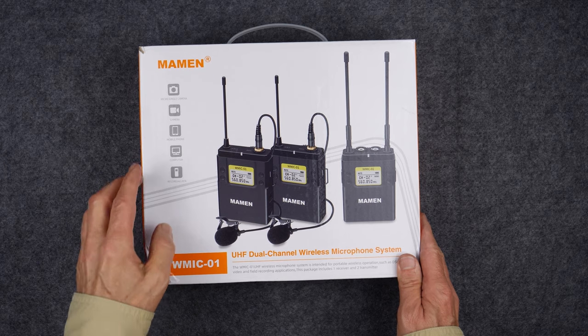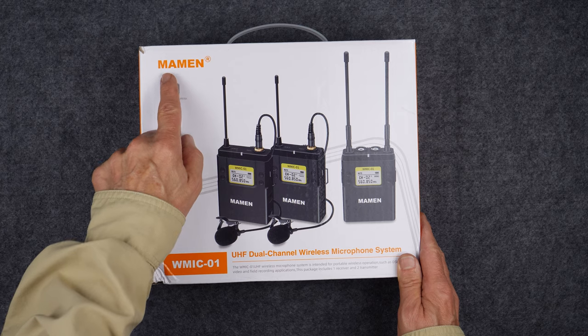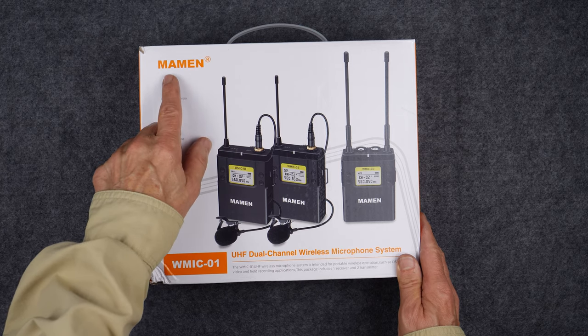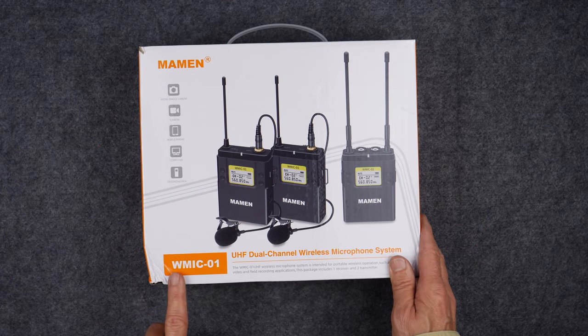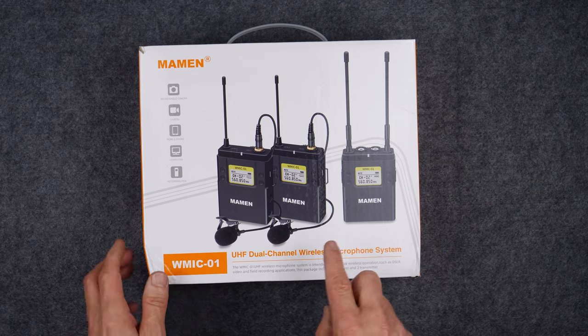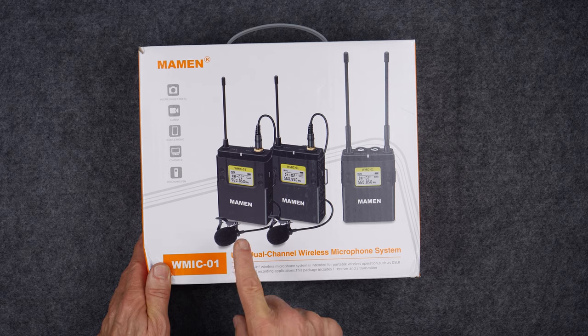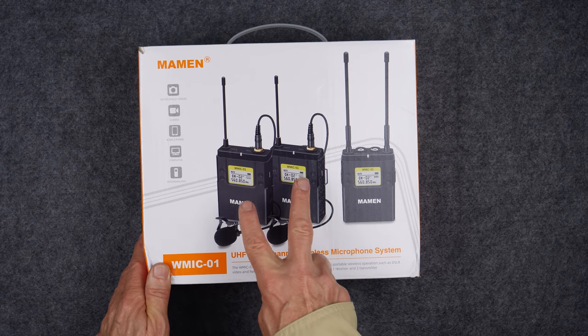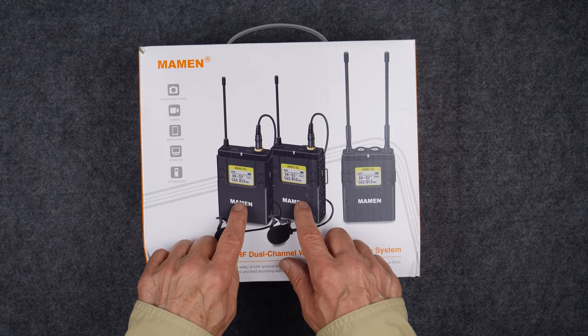This is what the package looks like. The company's name is either Maemin or Maemin — I'm going to go with somewhat inconsistent English pronunciation rules and say the name is Maemin, so if I'm getting it wrong, sorry about that. The part number is WMIC-01. This is a dual-channel wireless microphone system that uses UHF frequencies, and notice that there are two transmitters, so you can have this set up for two people simultaneously.